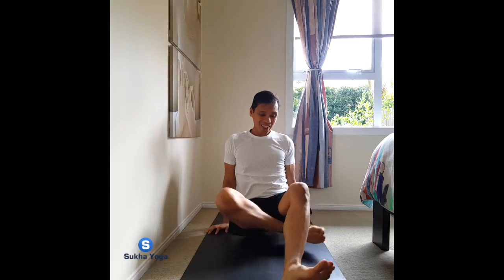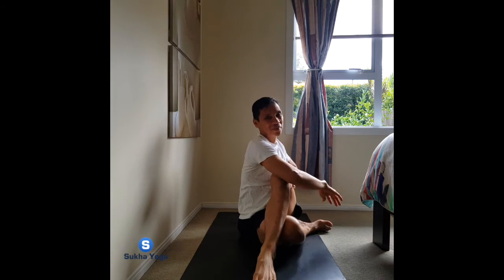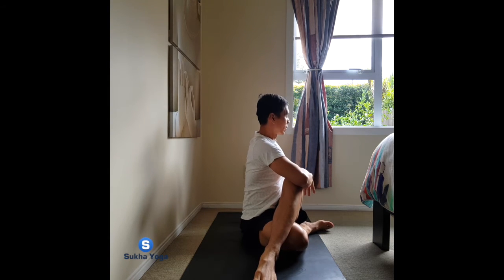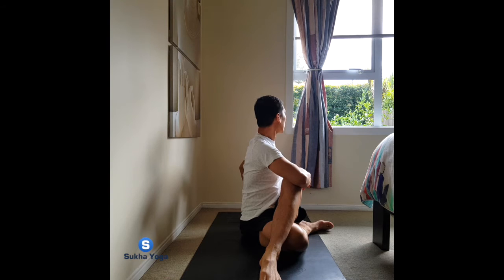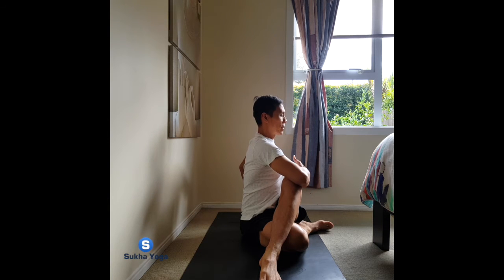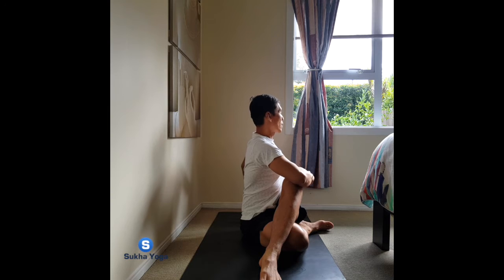Changing — left leg under, right on top. Breathing in. Exhale, opening up. Inhale, and exhale to the twist. You might turn the head, twist the bow. Keep the hips relaxed on the floor and the spine open, alert but not tight. One more conscious breath in, let the spine move higher and taller. Exhale, allow your spine to turn a little bit deeper. Inhale, and crossing. Exhale, release.